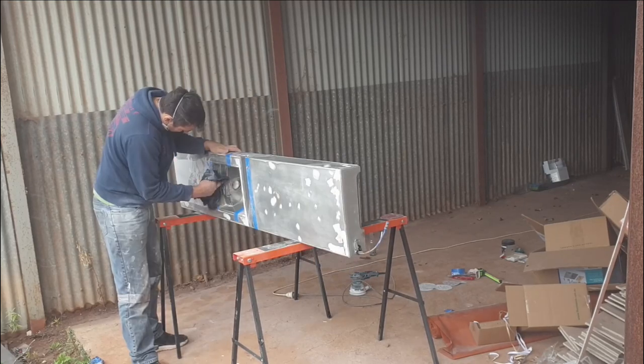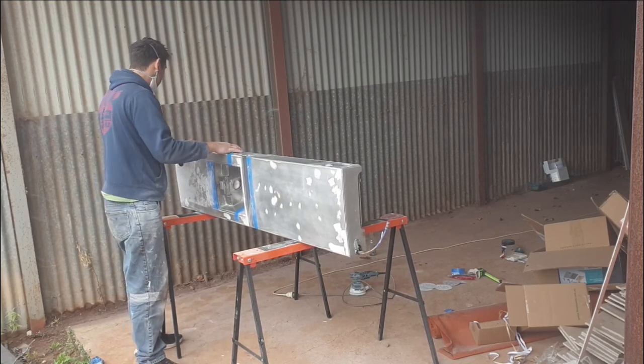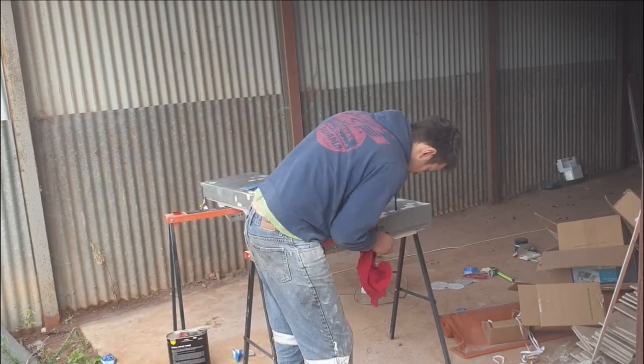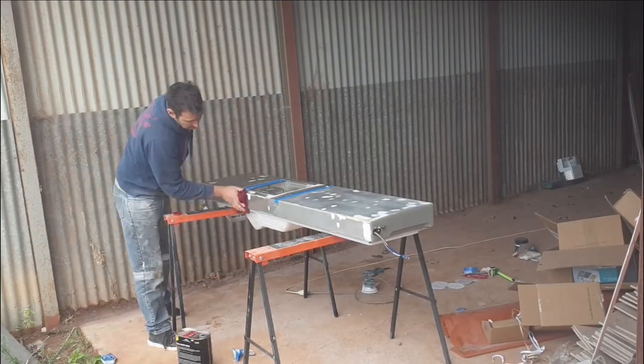Once again hand sanding to get into the difficult areas, then give it a bit of a dust down. We use some prep wash just to go over the surfaces, clean and drop all the excess dust, making sure it's all good for masking up and getting ready for paint.